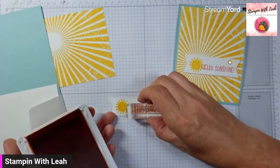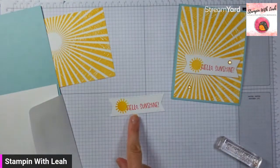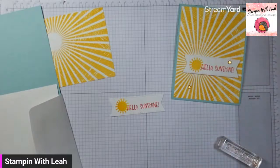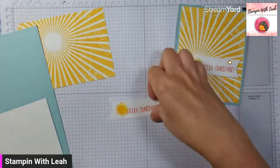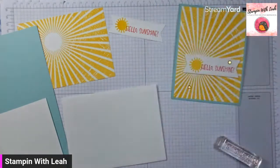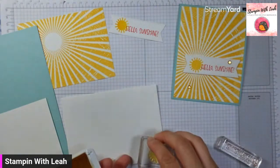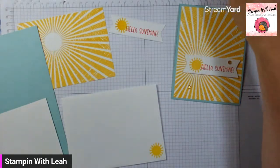Now you just want to make sure that it's going to stay on your banner, so kind of line it up on the right. The hello does overlap the sun a little bit, but the Calypso Coral is dark enough that you can do that without a problem. The last thing we're going to do with stamping is grab that sunshine and Daffodil Delight again, and I'm going to put a little sun onto the corner of my envelope. So this is a very bright and cheery card — I absolutely love it.